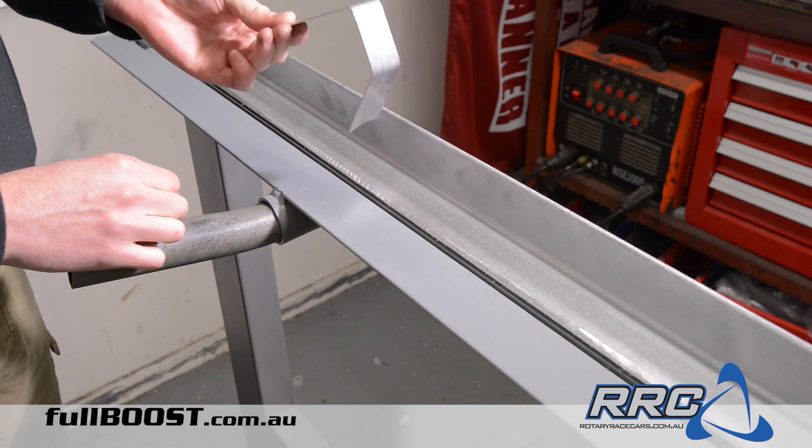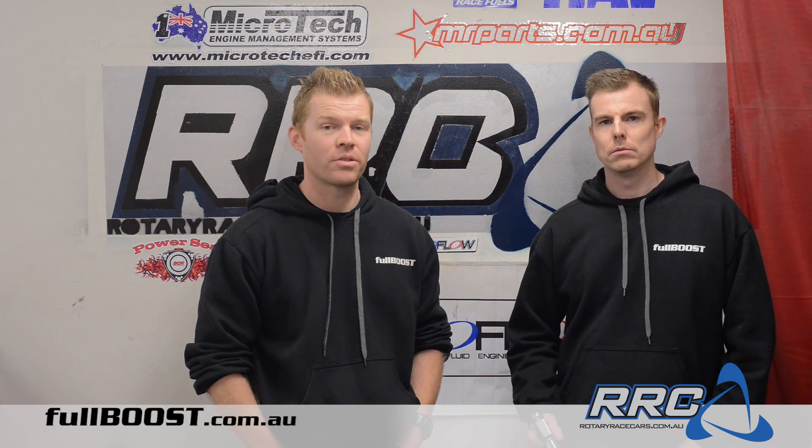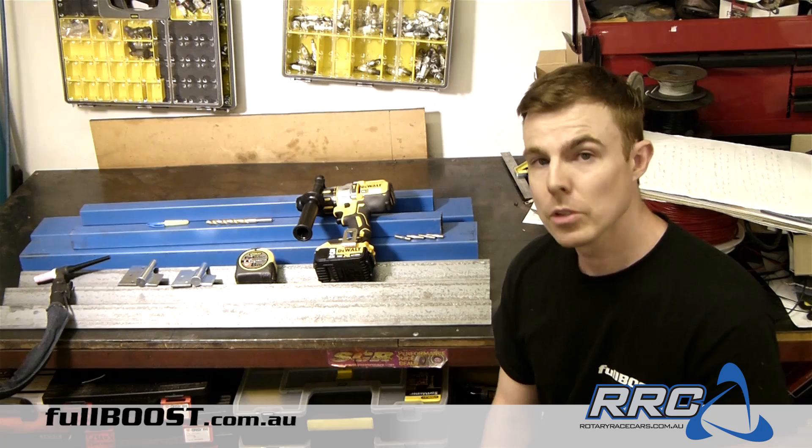Once you've made your bending brake, you can make anything you wish such as a fuel cell, a surge tank, or a toolbox. So let's get building. You're going to need some materials first before you get started.